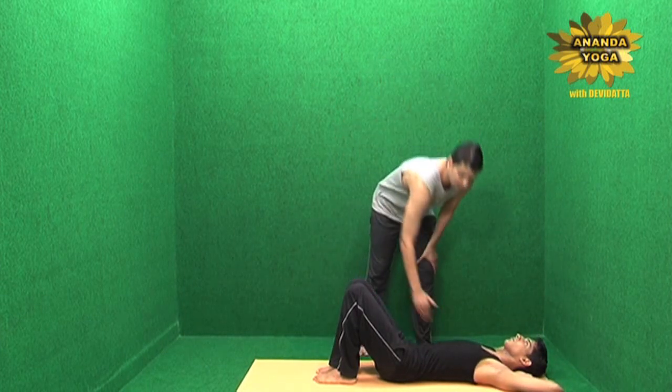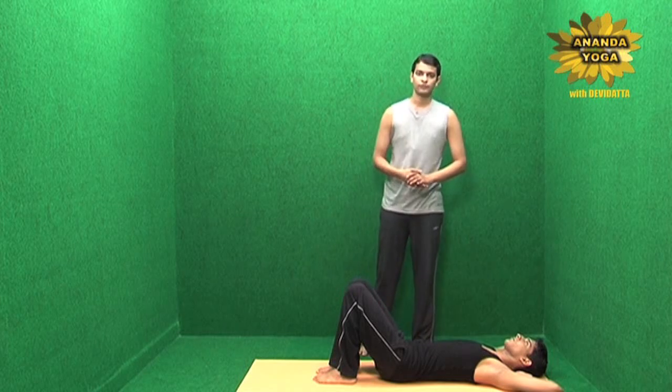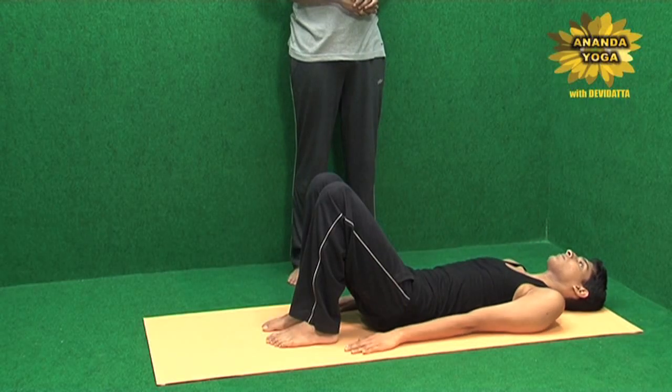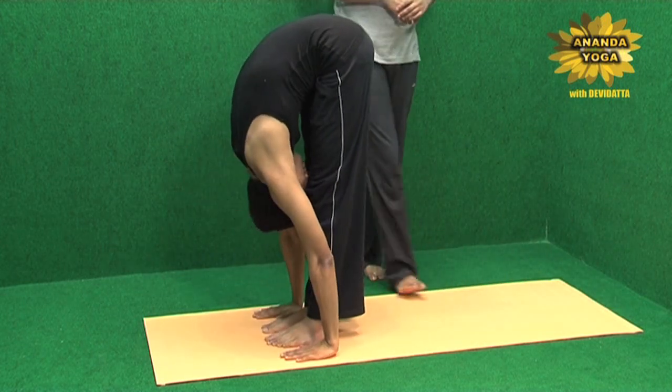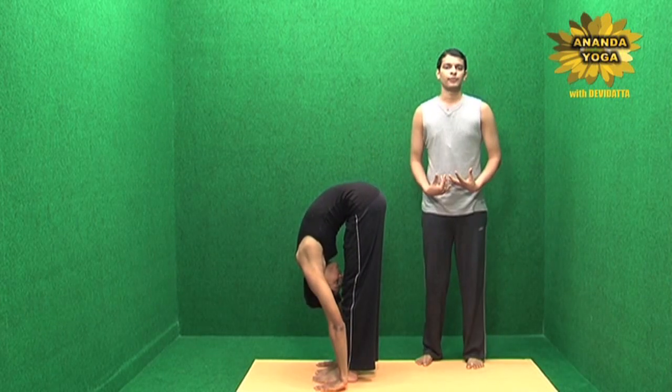This will help you to strengthen the sides, which is known as the external obliques, and also the abs. Once you have done, relax the hands, sit up and have the forward bend. The forward bend, when you do it after the abs, helps you to relax the abs.